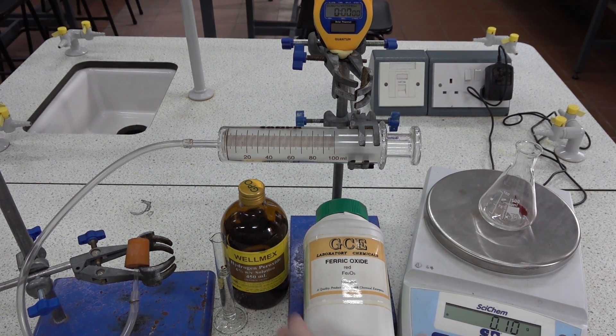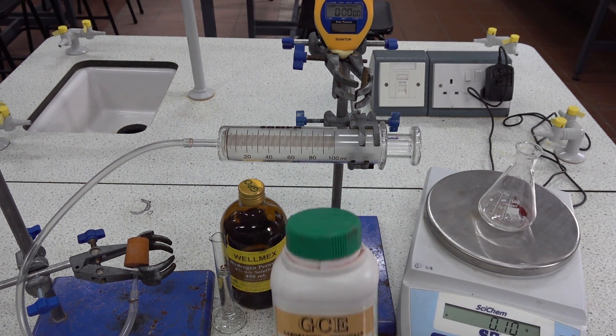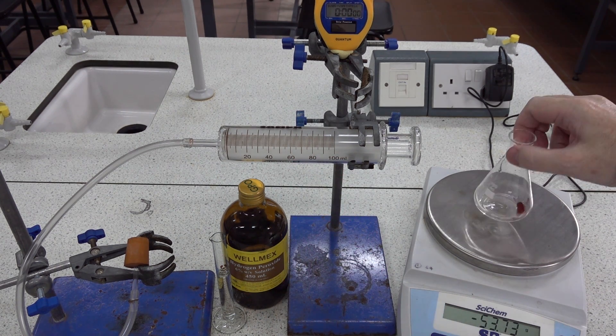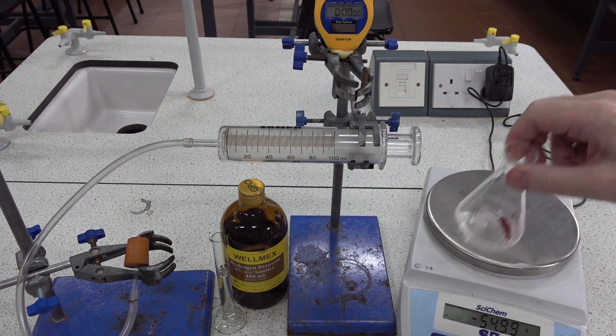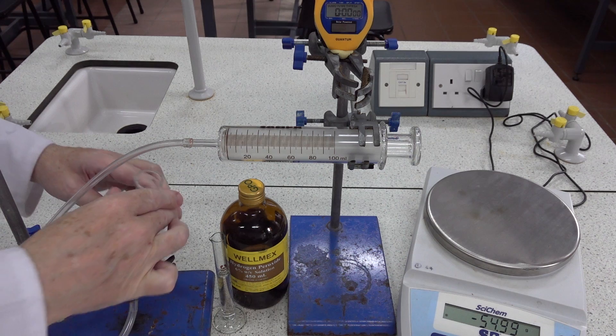Catalysts for the decomposition of hydrogen peroxide. This time we're using Fe₂O₃, iron(III) oxide. We pre-weighed 0.1 grams in the conical flask and clamped the flask.